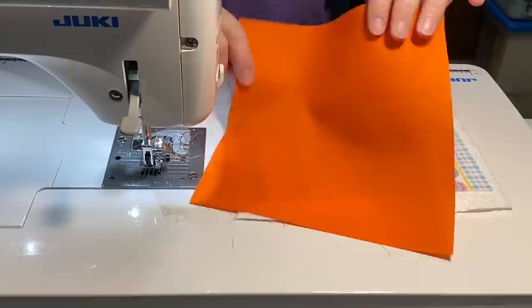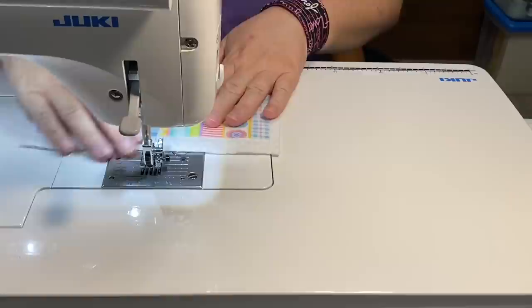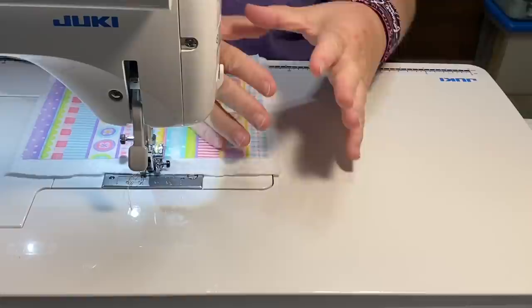I went ahead and put some spray starch on my fabric just to give it a little bit of body. I don't always starch my fabric unless I'm making a complicated quilt square, but since I just got a new can I thought why not. I'm going to keep my machine at a 2.0 stitch length so that my stitches are tighter together and it'll help make all my quilting a little more dense.